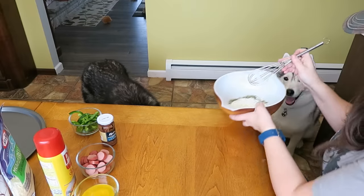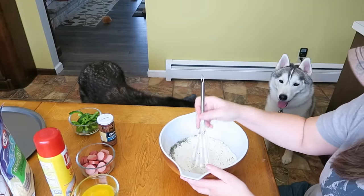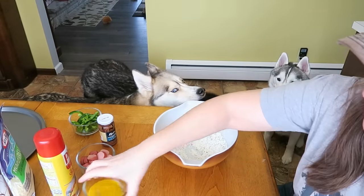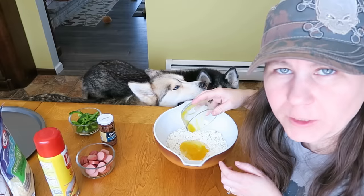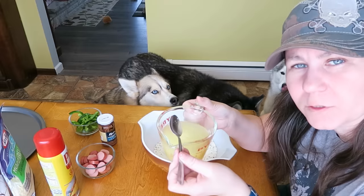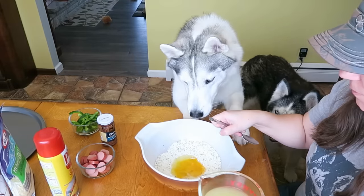Those are all the dry ingredients — now we're gonna mix them together, make sure they're mixed together well. You're gonna mix it together and then kind of build a well in the middle, and then we're gonna pour in our egg — one egg, a farm fresh egg by the way, the shell was green. Then we're slowly gonna mix in one cup of chicken broth.